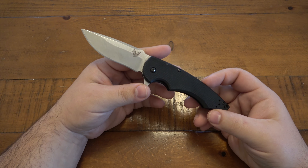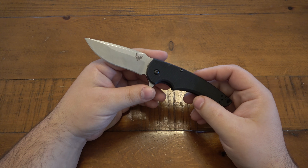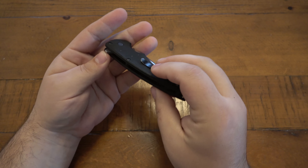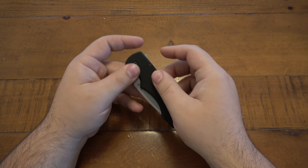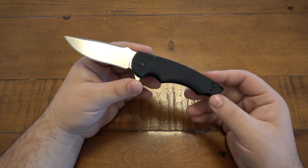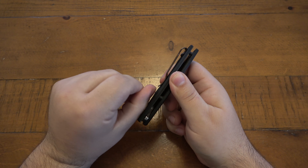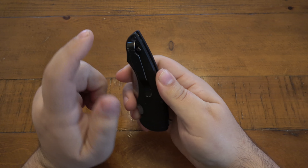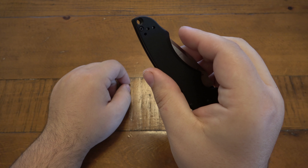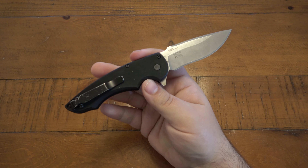Quick specs: 3.3-inch blade in 154CM that cuts very well, 4.4 inches closed, 7.7 inches overall. Simple black G10 — I don't think they made any other colors, just black G10 with a satin blade or with the black coated blade. It carries fine in the pocket with good clip tension. There's a lanyard hole on the bottom, and the clip is swappable for tip-up right-side or left-side carry.